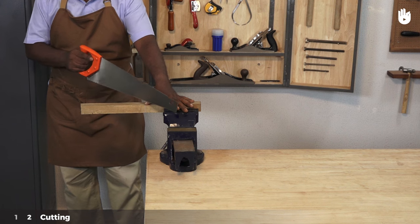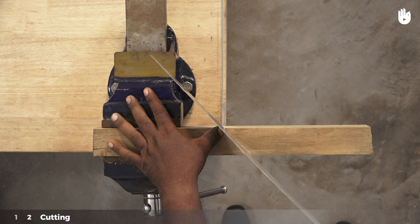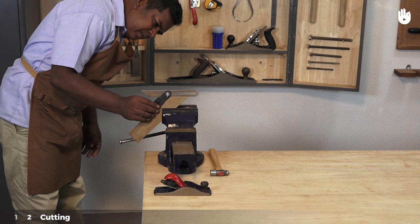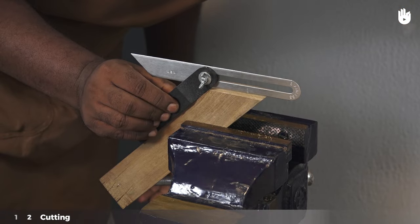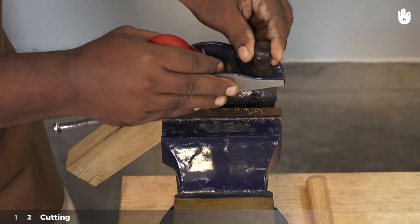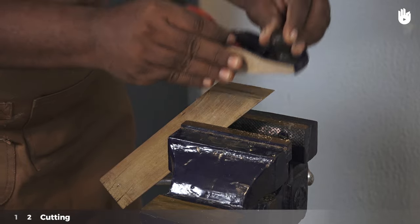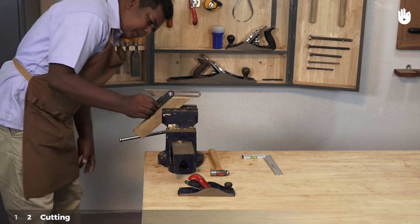Step 2: Cutting. Fix the piece on the vise with a 45-degree line facing up and start sawing along the line using a cross-cut saw. Fix the first piece on the vise with a beveled edge parallel to the workbench. Use the sliding bevel edge to check if the cut was made at the right angle. Use a block plane to make sure the beveled surface is smooth, flat, and consistent. Fix the second piece on the vise and follow the same steps to finish the beveled edge.